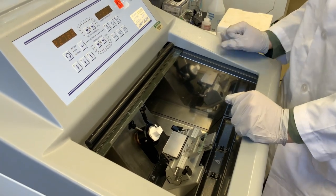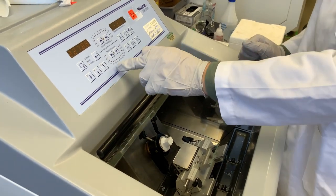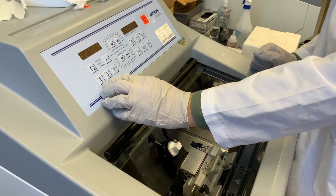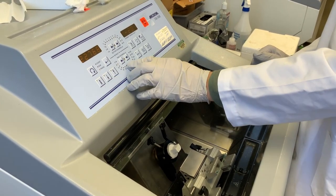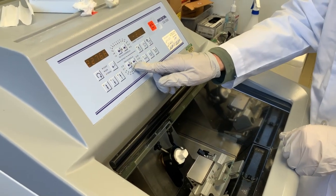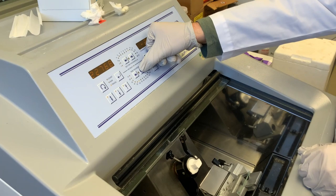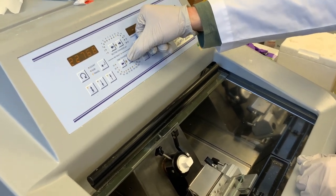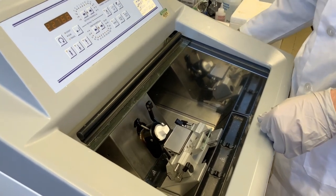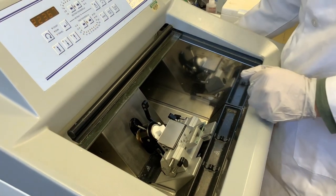We can start sectioning. We want to start by just getting to our tissue — there's a lot of OCT in the way, so we start with thicker sections. We go to this button with the double arrow and hold it. You can see we just switched from section thickness to trim thickness. Trimming is what we'll do to take thicker sections. I'm going to go to about 100 or 150 microns just to carve off the excess OCT and get to the actual sample. I can advance the sample and you can see I'm starting to cut.